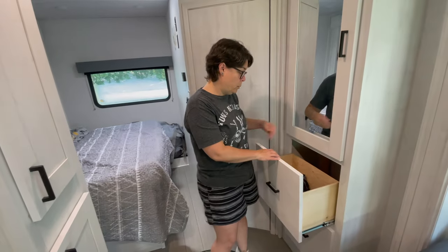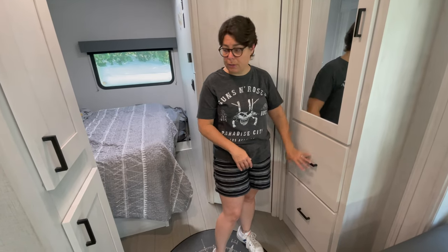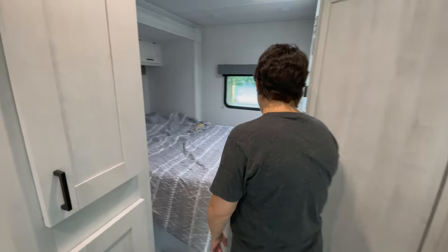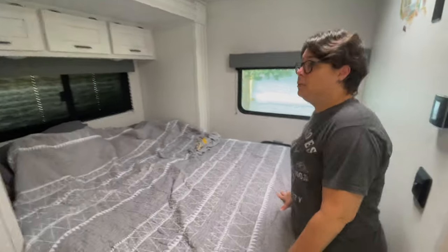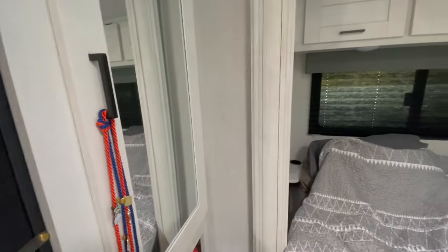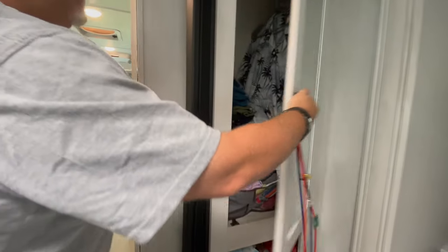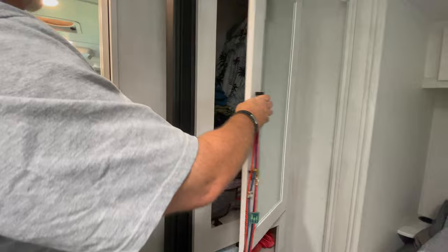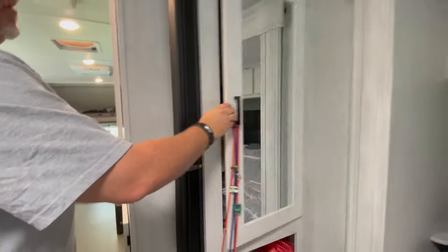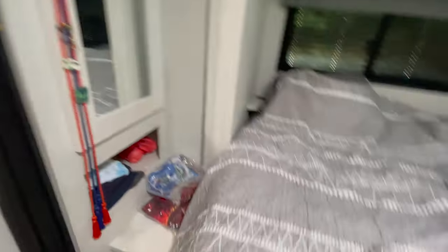We have these drawers which we use for socks and underwear — we each have a drawer. That part has been great in the bedroom. There's another storage closet with a mirror — that one doesn't make a bad sound, so clearly it was constructed properly. Lots of room. We just have winter clothes in there right now because it's warm. There's a little cubby down there too.